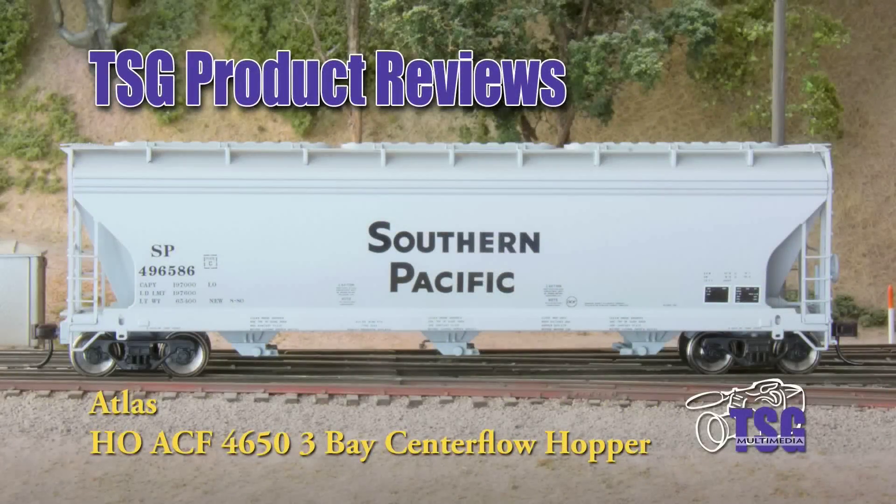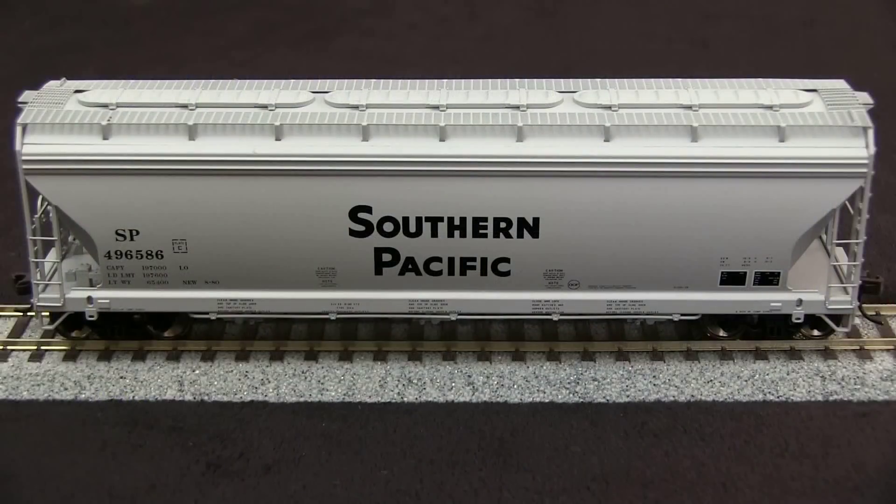Hi, this is TSG Multimedia's Dan Cordopassi, and today I'm reviewing an Atlas HO scale ACF 4650 cubic foot 3-bay center flow covered hopper. This car is decorated for Southern Pacific and is prototypically correct.